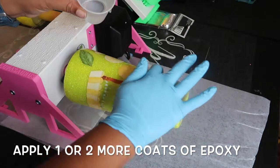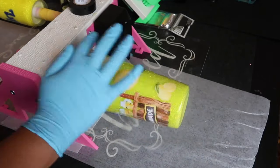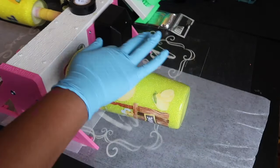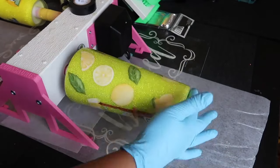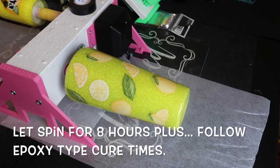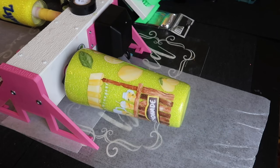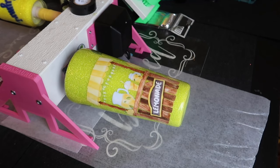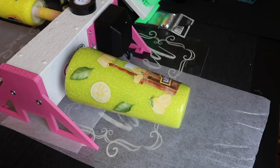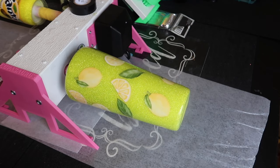Now go ahead and apply one more coat of epoxy, and if you feel like you need a second, apply two coats and let it spin for at least eight hours or overnight. I want to put a disclaimer here though — your epoxy continues to cure for three days. So make sure that if you are giving these cups out to friends or using them yourself, you allow your epoxy to cure for at least three days before someone uses it. When I say let it dry for eight hours or overnight, I mean so that it's not sticky to the touch.